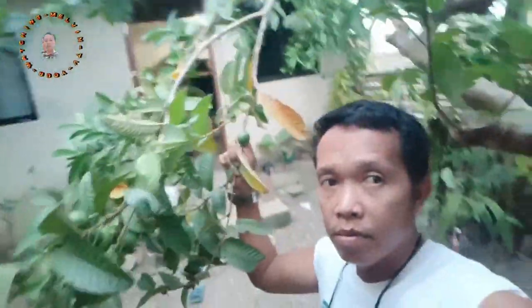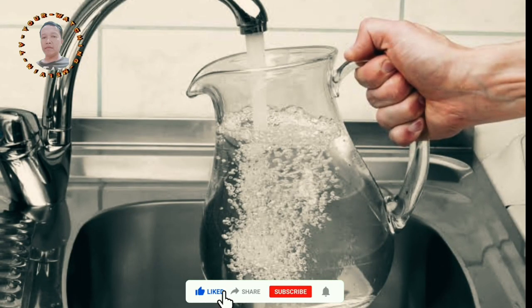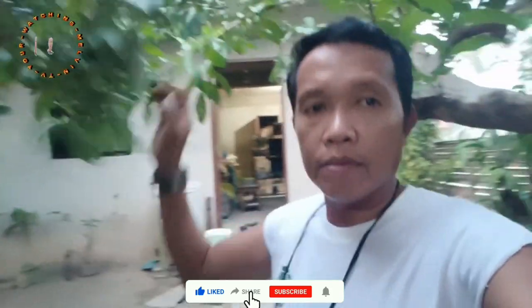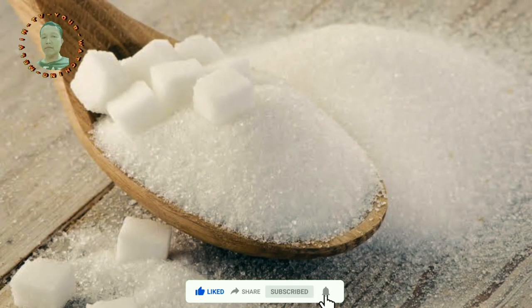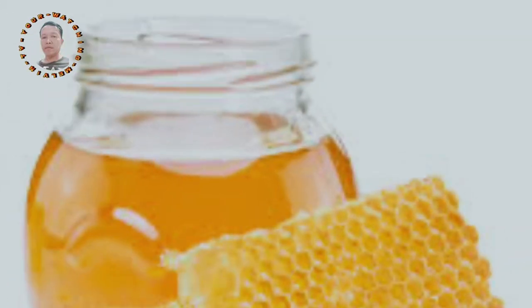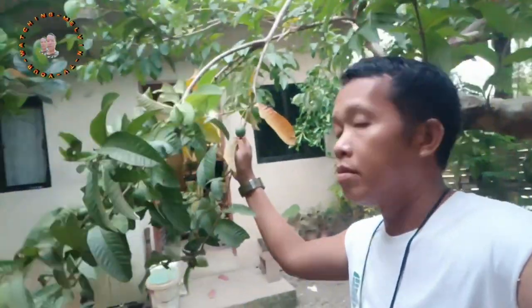Here's a simple method to process them. Ingredients and materials: 1) guava leaves, 2) soursop leaves, 3) water, 4) pot or kettle, 5) strainer or sieve, 6) optional sweetener — honey, sugar, etc.